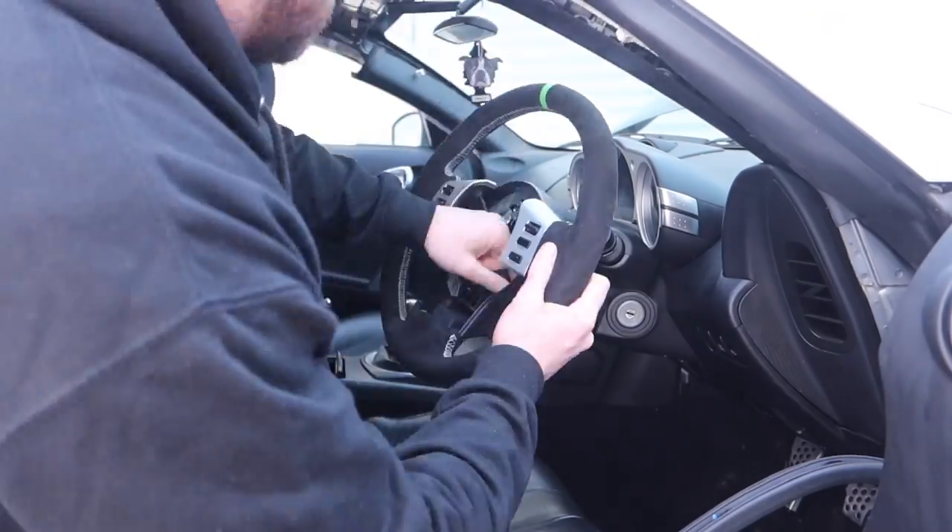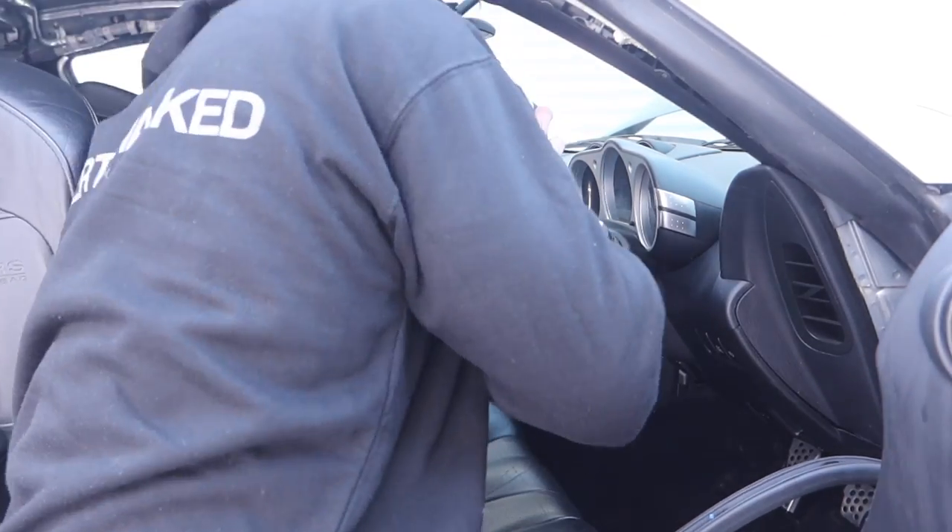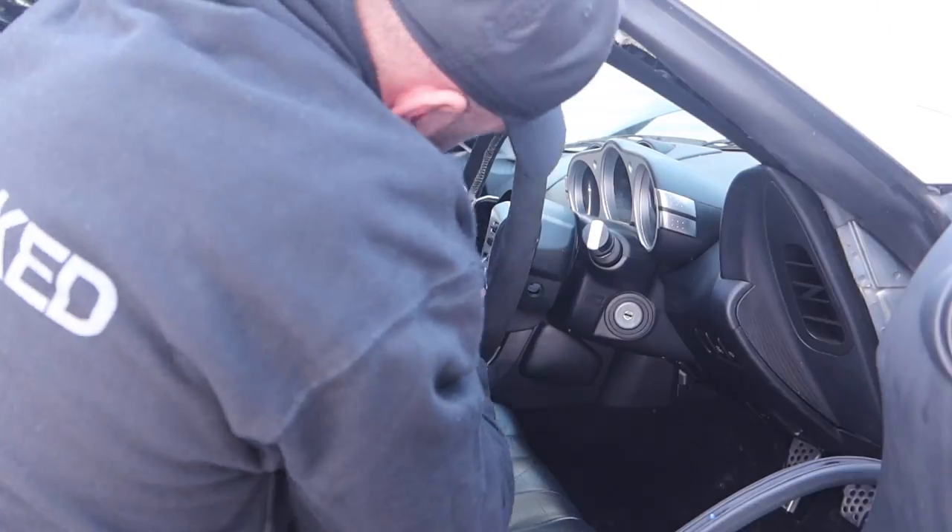As far as mods go that I've done to the car already, I think this is my favourite one - the steering wheel - because it's an area of the car you look at and touch all the time while driving. It makes such a big difference to the look and the feel of the steering wheel.